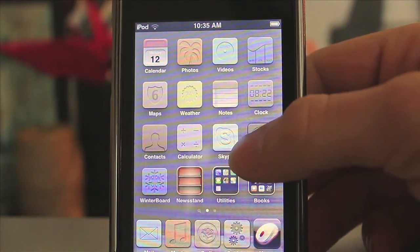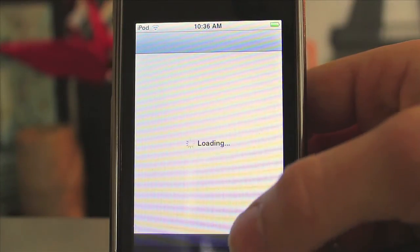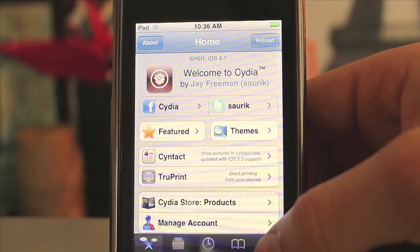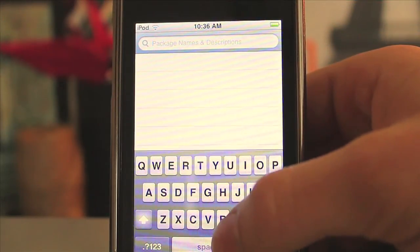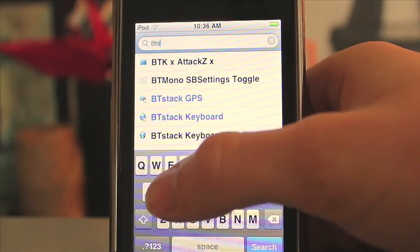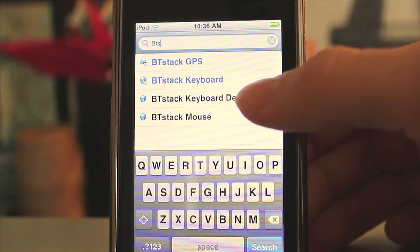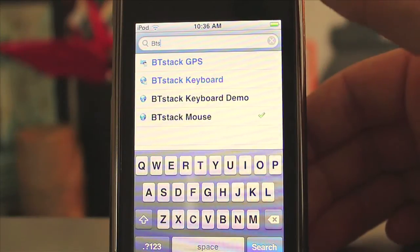Right when you jailbreak your device, you're going to need to open up Cydia. Open that up and let it load, then go to the search tab and search 'BT Stack Mouse'. As you can see, BT Stack has made other great applications such as BT Stack Keyboard, BT Stack GPS, and of course BT Stack Mouse.